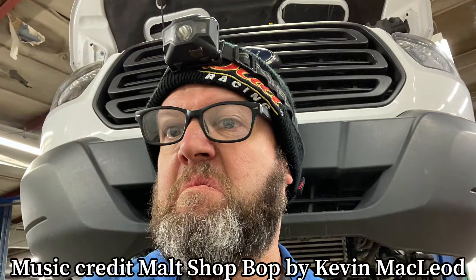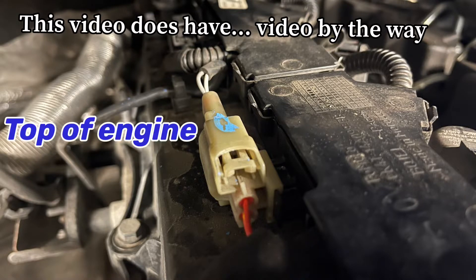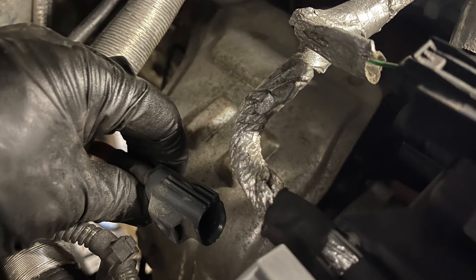First of all, you're going to need a lift for this job. I don't see how you can do it without a lift. Open the hood — you're going to remove the beauty cover, which is soft and gucci, and you're going to remove this sensor which is attached to the cat.